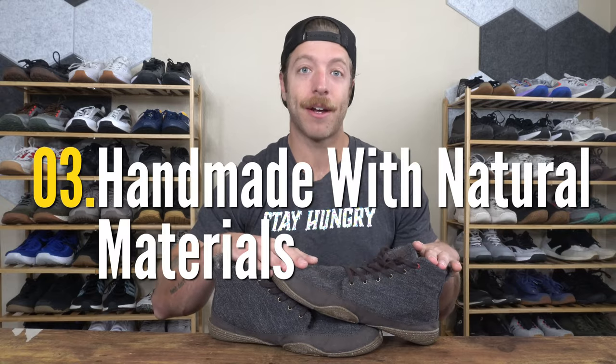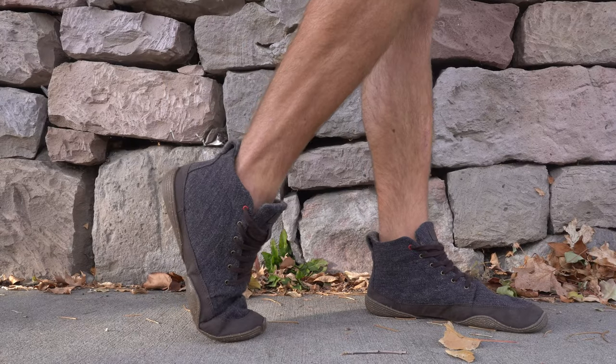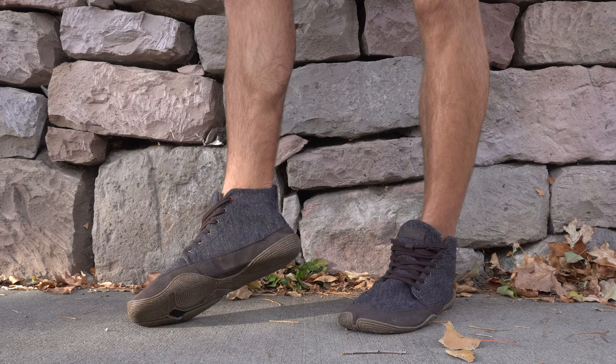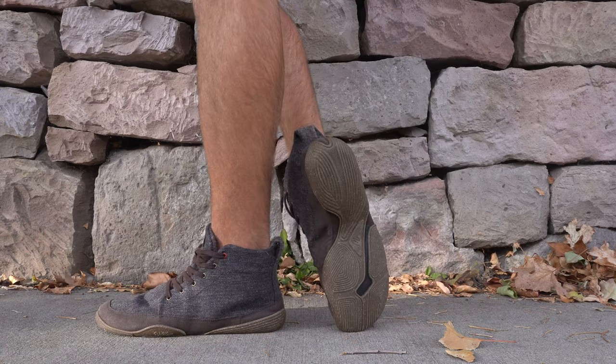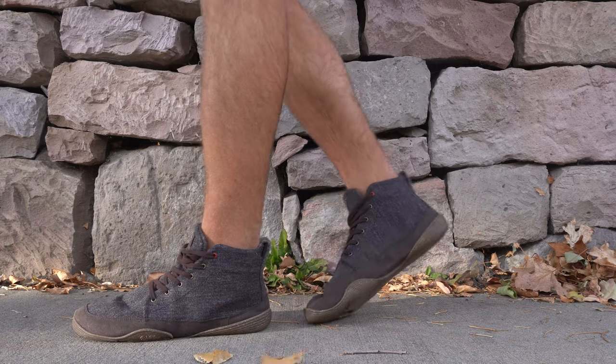The third reason why I like this model is it's a handmade shoe with more natural materials, and I think that's really cool. That was something I learned more about Wildling Shoes when I was doing research before buying more of their models. It gives this model a slightly more artisanal feel, and it does seem pretty cool that they're hand-crafting some of these shoes or using more natural materials. I really dig that and I wish more companies would take that approach and give more of this craftsmanship feel to their models.